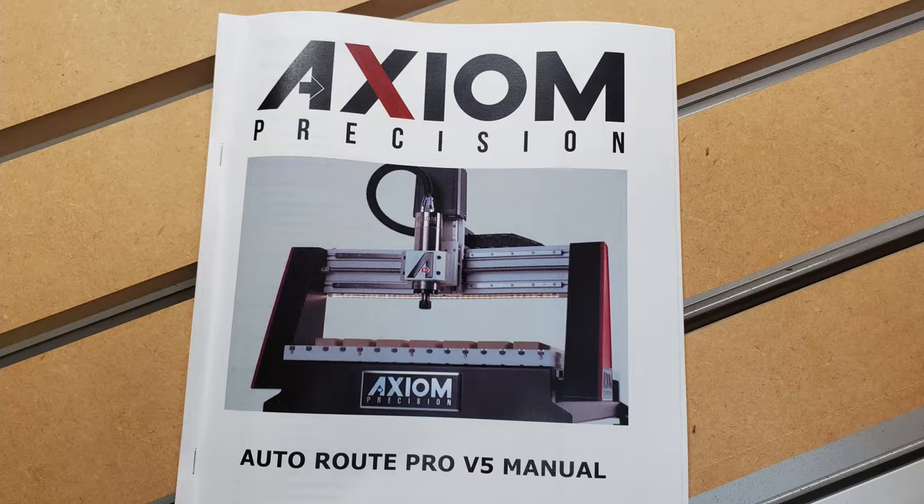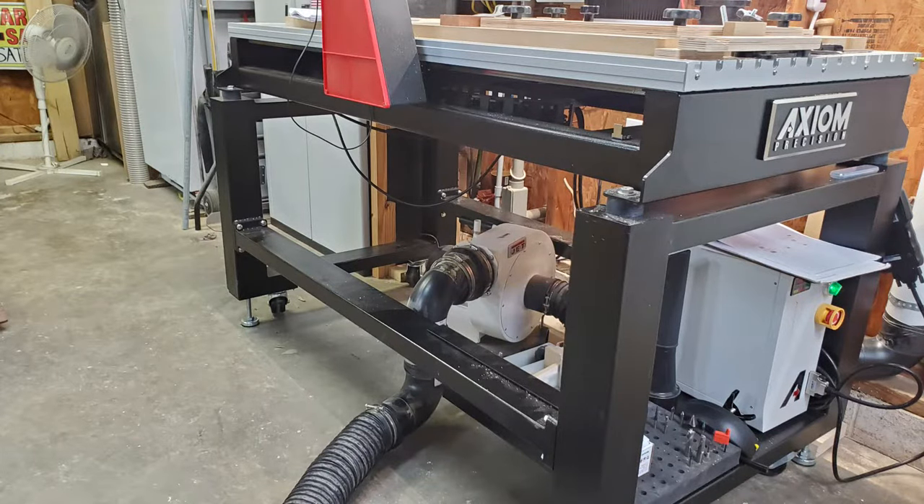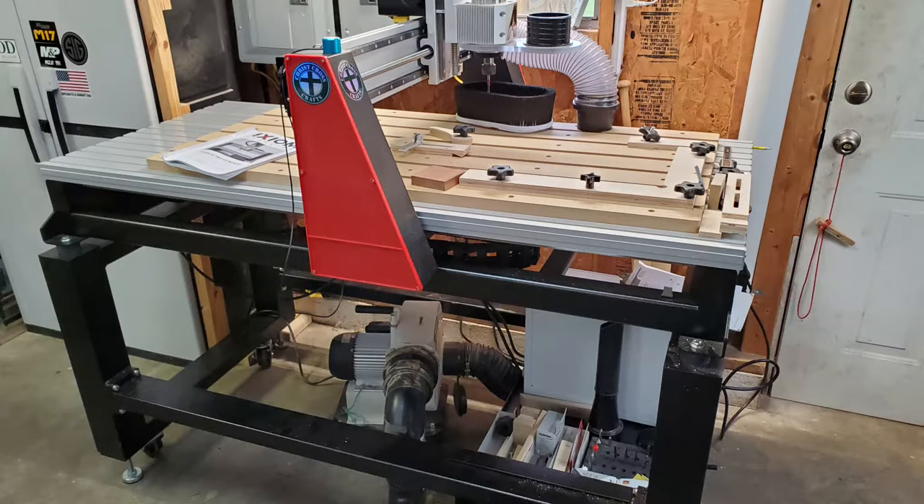Chris here with Chris Cross Crafts. I just got the Axiom AR-8 Pro V5. This thing went together too simple — it was built such quality. Want to see how I did it? Hold tight and check this out.